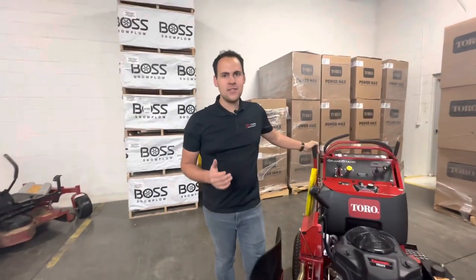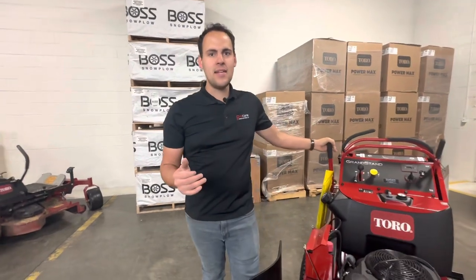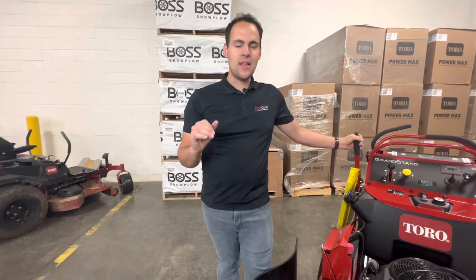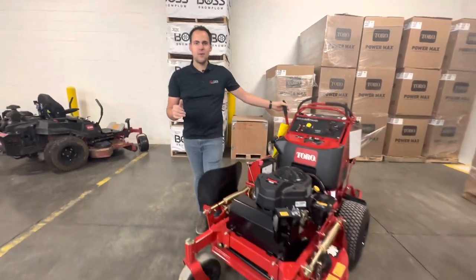All right guys, thank you so much for watching this video. I hope you enjoyed it. If you did, please like the video and subscribe to our channel. If you're interested in this mower or any other mower like it, please give us a call or visit our website.